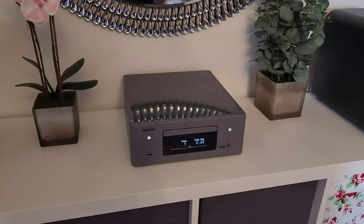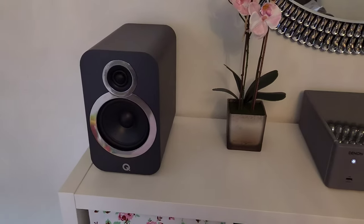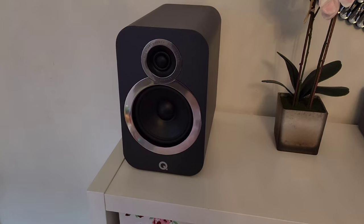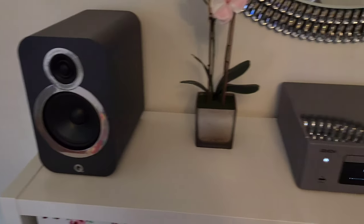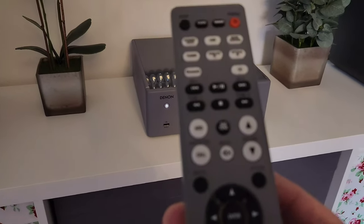I do highly recommend getting some aftermarket speakers, even though it does sound really good with the included ones — it's a massive increase. I bought these Q Acoustics 3020i speakers.